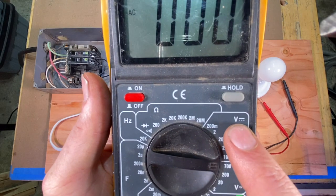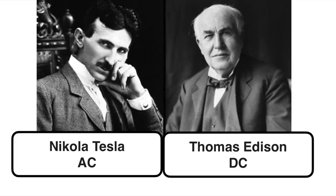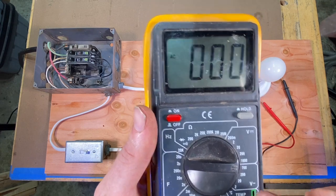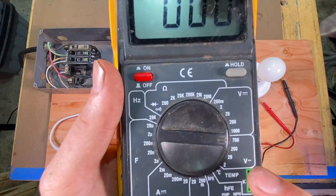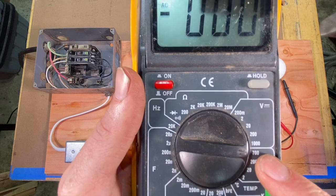If you look at this one up here — volts with a straight line — that's volts DC. You can think of volts AC as Nikola Tesla, and volts DC as Thomas Edison. Those two guys were going head to head on that for a long time, and Tesla's idea ultimately won out with volts AC. Looking at the volts AC section, you've got different numbers to choose from: 220, 200, 700.